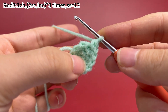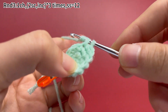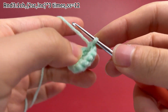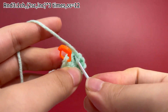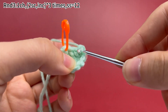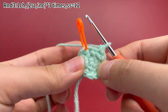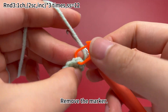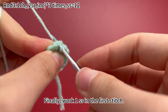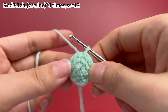The second set is done. Now the last set: work two single crochets first, then work one increase. Three sets are done. Remove the marker. Finally, work one slip stitch in the first stitch to join this round. Round 3 is done.